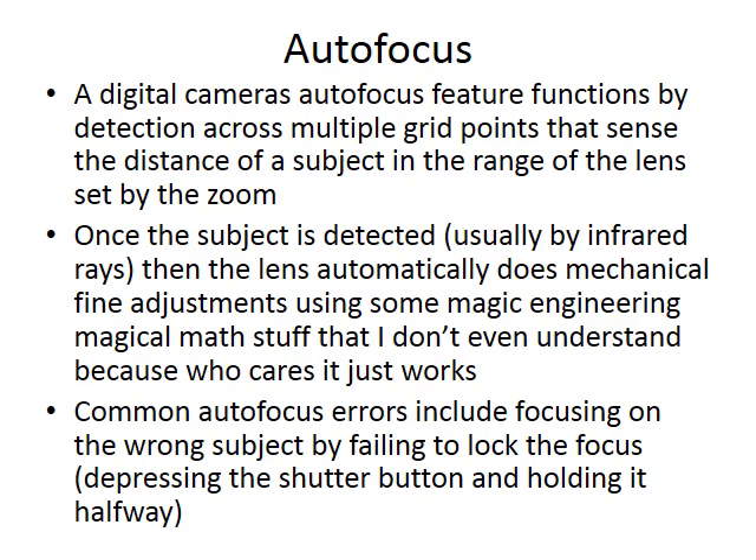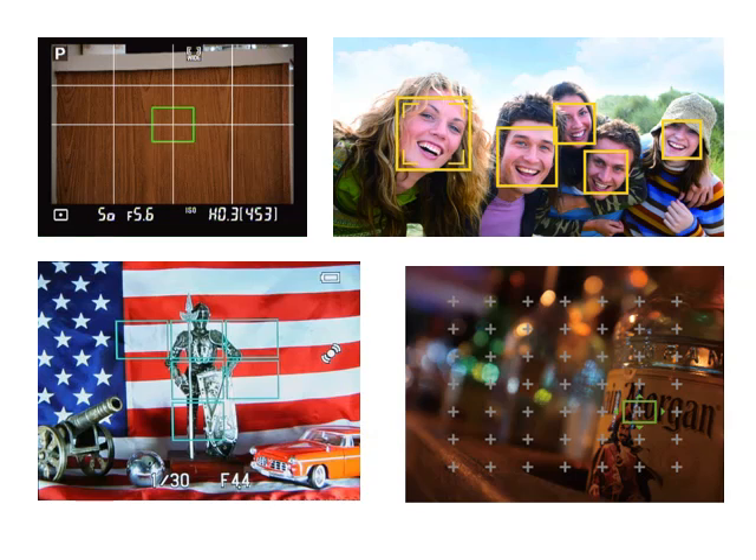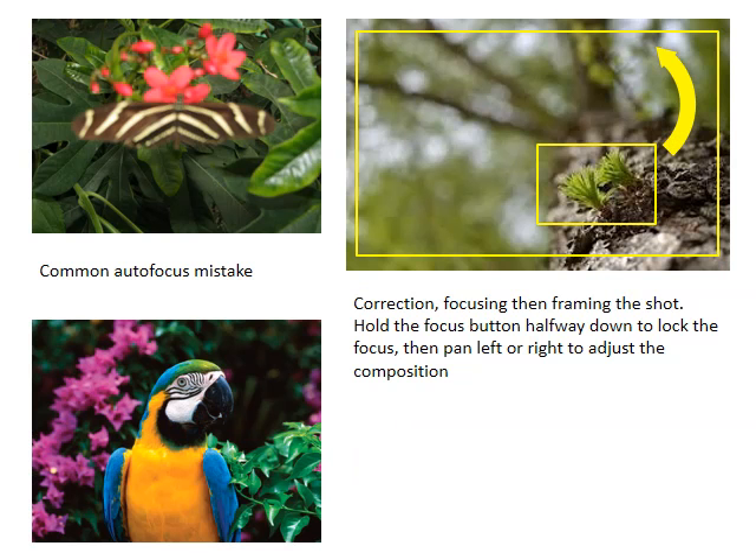The next technique is autofocus. Autofocus is pretty straightforward — just depress your shutter button and it will automatically focus on your subject. One thing I want you to try is locking your exposure. Most autofocus can be weighted at right or center, and some autofocus functions feature an auto-detect for faces. To lock your exposure, depress your shutter button halfway to focus in on a subject, and then you can move your camera around and reframe your shot. The photo in the upper right shows how they focused on the leaves and then swung the camera to get more of the tree in frame. Try to focus on the actual subject, lock your exposure, and then reframe your shot.